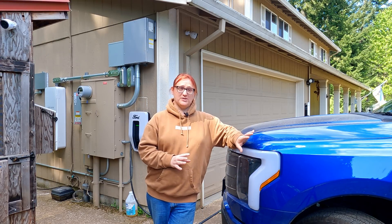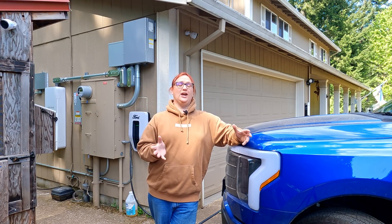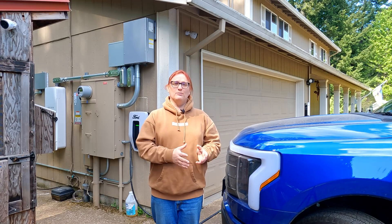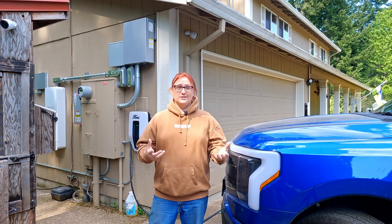We started off with a 95% fully charged battery and now it's sitting at about 80%, so we've pulled a significant amount of power. We've been running the server room, the air conditioning, the well — and yes, using the bathroom does use power here in the country, because we have a septic system and two well pumps that are off-grid. I've been editing video and charging another car just off camera, and again, no issues.